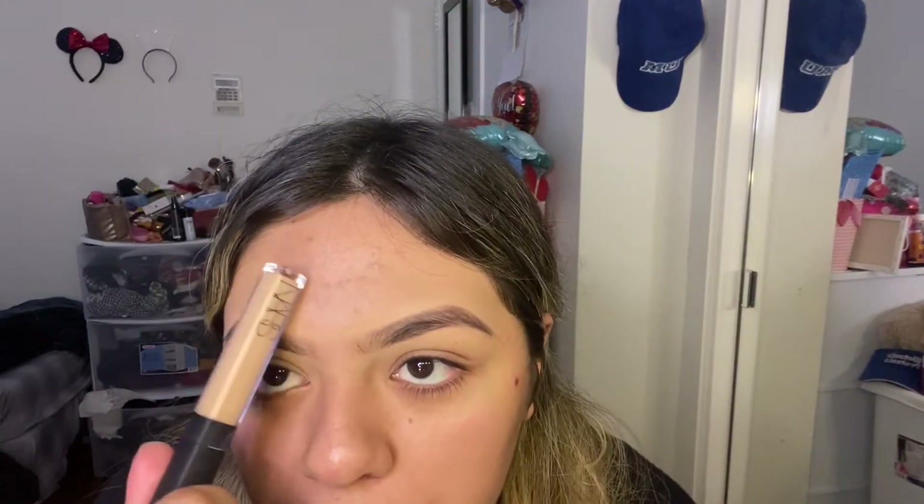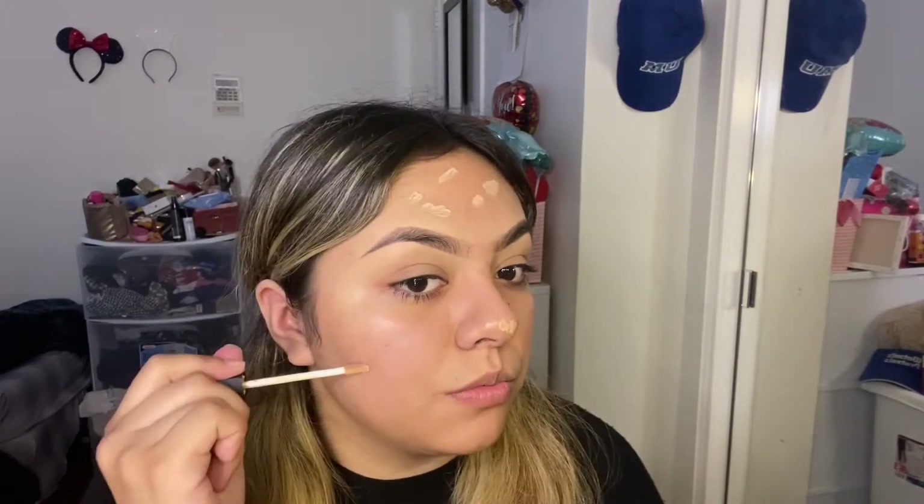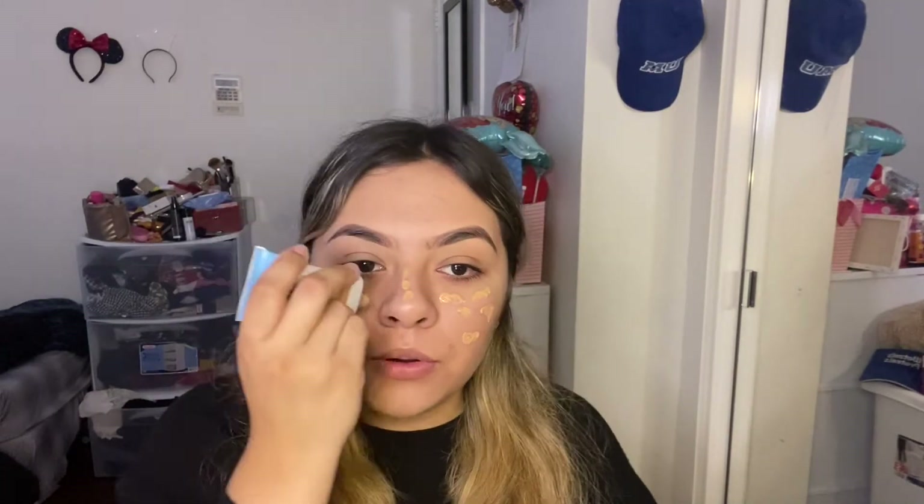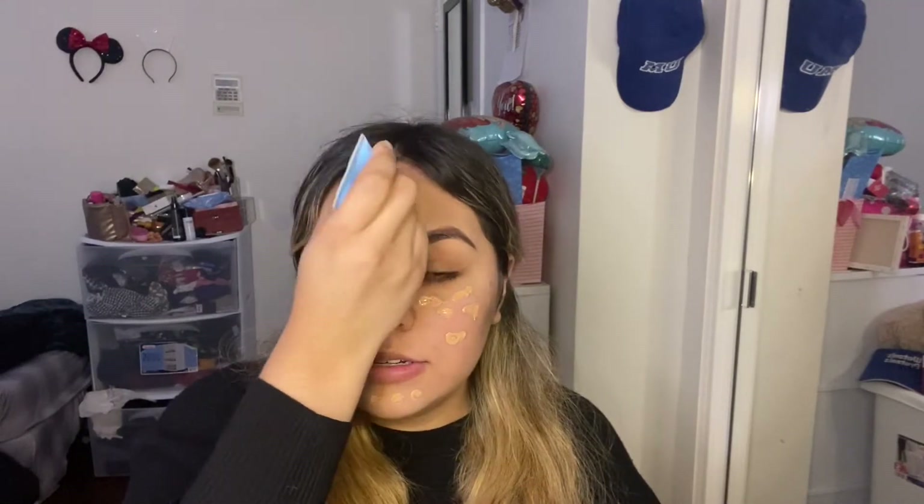I'm going to be using my foundation — I use the Covergirl Clean Matte BB Cream. I used to wear regular foundation but where I work it's extremely hot and just wearing this alone makes my face melt, so I switched to this. I'm in the shade medium. I just pour some on my face — I don't really measure it, I've always done it this way. Then I apply my Jeffree Star setting spray, which smells amazing like strawberries. I really recommend it.